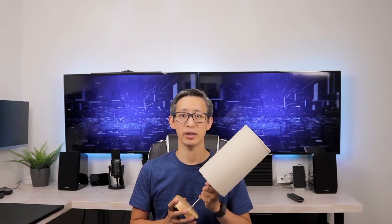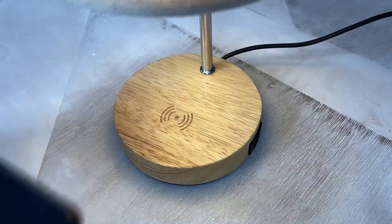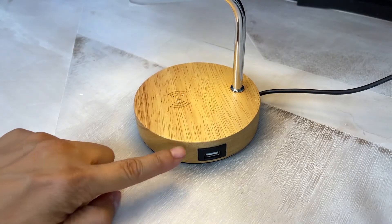This lamp currently retails for about $29 on Amazon, and if you buy it now you can get an additional five percent off using an instant coupon on the purchase page. For $29 you actually get a pretty decent lamp that can also serve as a wireless charger and a USB hub.